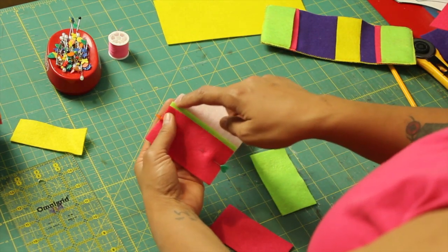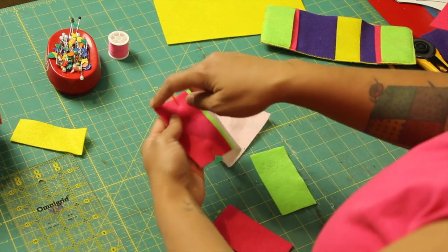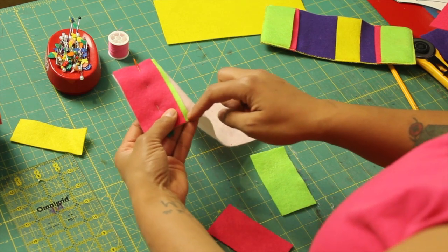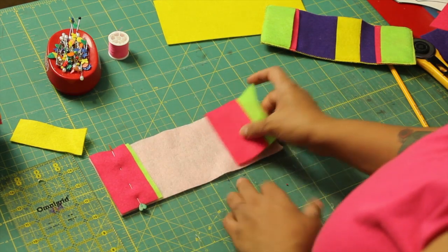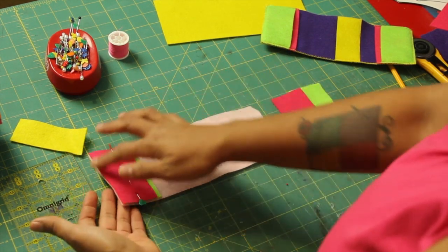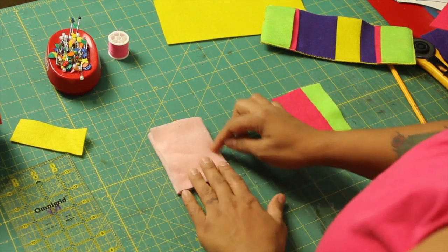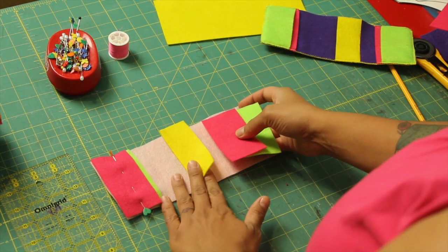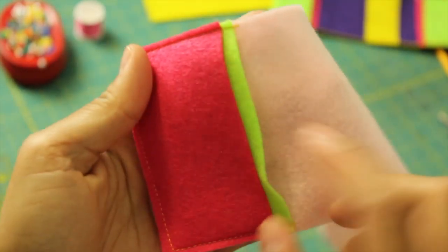I'm going to start up here — remember to backstitch at the beginning and when we get to the end. We're going to go through all three layers, pivot on the corners, and come back around and backstitch as well. The reason I'm doing one side at a time rather than all of them at once is because when we sew, things tend to move a little. I'll sew this one down first, then fold the wallet in thirds and mark the creases so that when we sew in the rest of the pocket tabs, everything is symmetrical and matches up nicely.